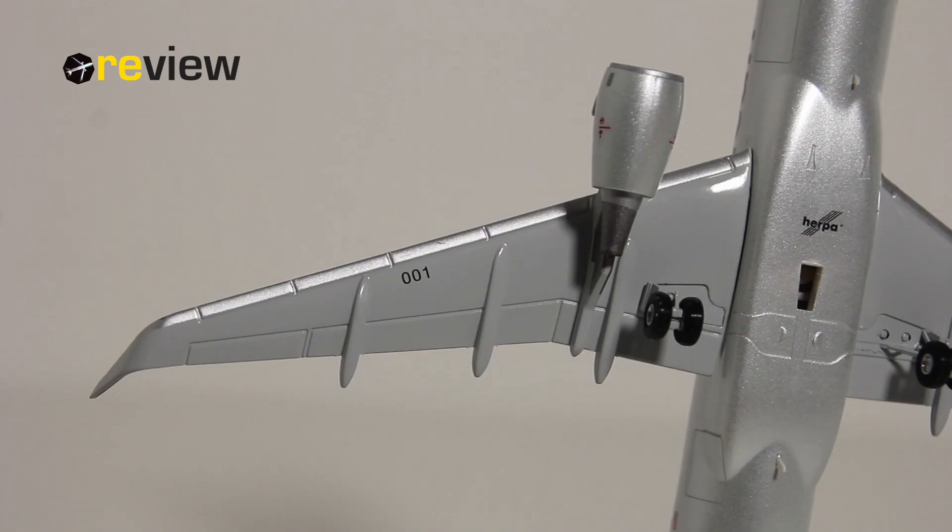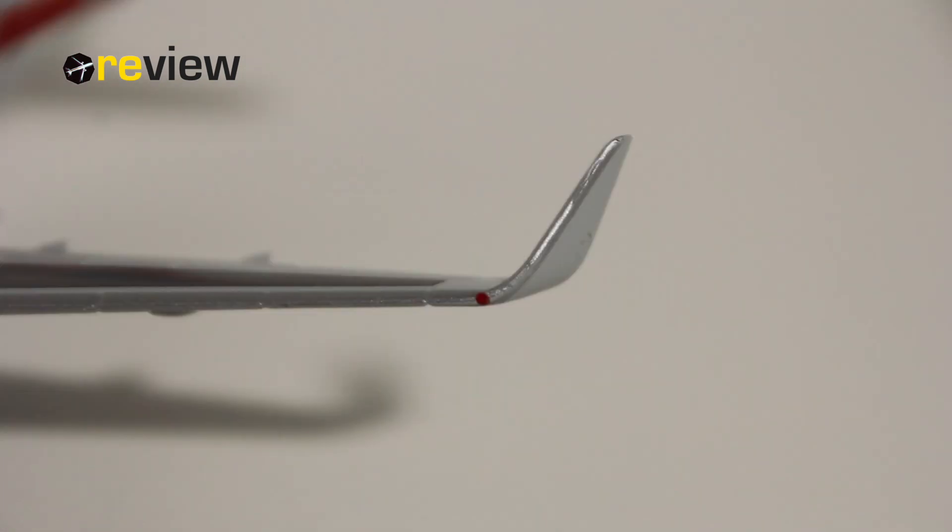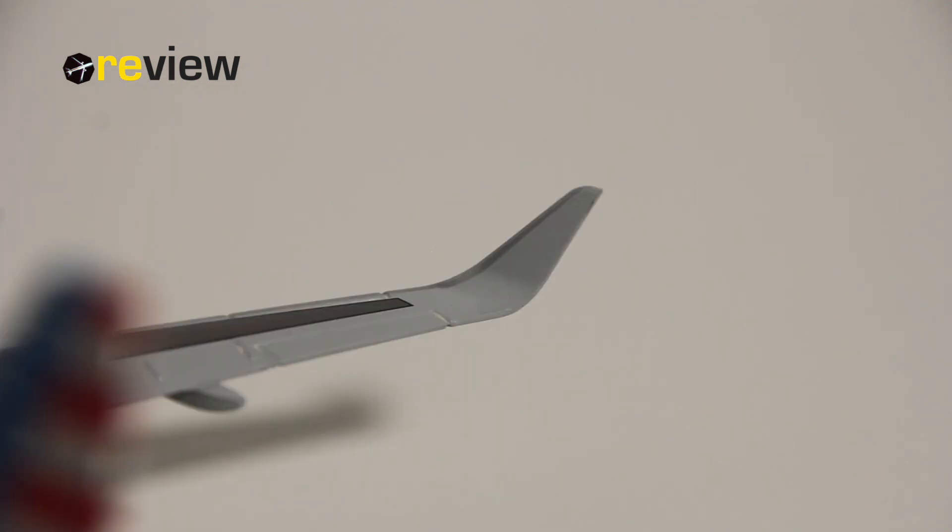The same thing goes also for the underside of the wing, where we then have the internal registration code of the aircraft once more. And also really nice are of course the winglets here on the A319. If I'm correct, there still hasn't been any 1-to-500 scale release of an A319 with winglets from Herpa Wings. So it's definitely nice to see it on the 1-to-200 scale, because normally these details then slowly drip down to the smaller scales.